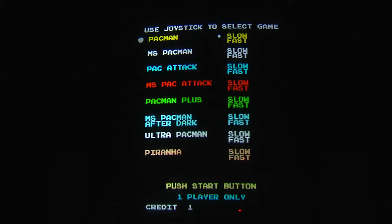Let's take a look at the ABC kit now that we've got it all fired up. As you can see there are a lot of options: Pac-Man slow and fast, Ms. Pac-Man slow and fast, Pac-Attack slow and fast, Ms. Pac-Attack slow and fast, Pac-Man Plus, Ms. Pac-Man After Dark, Ultra Pac-Man, and Piranha.